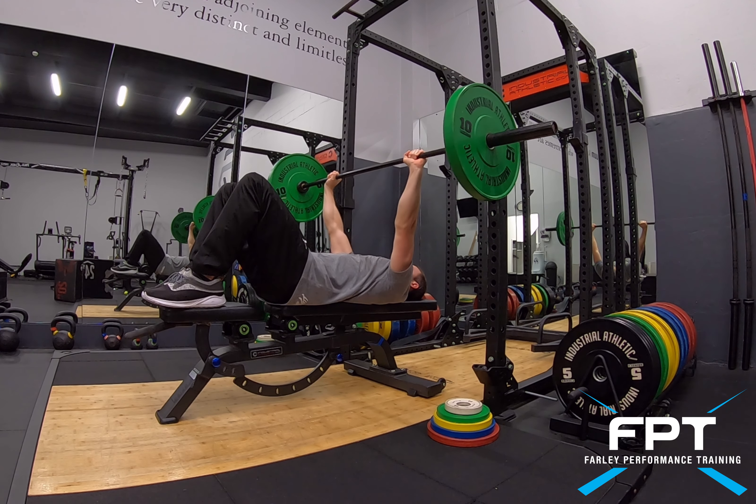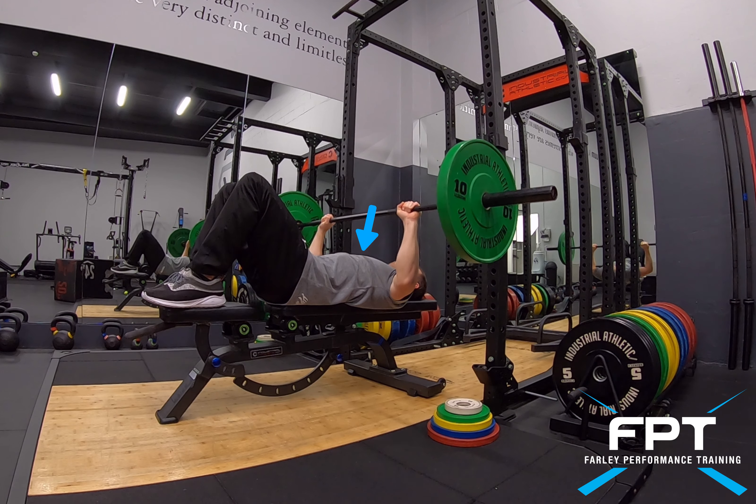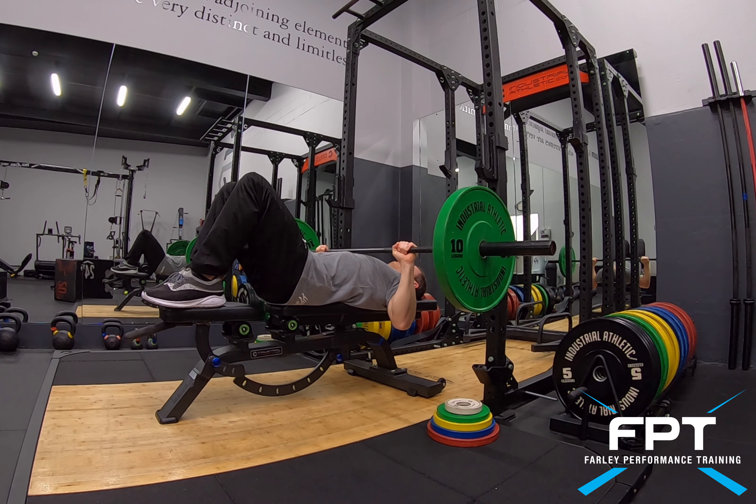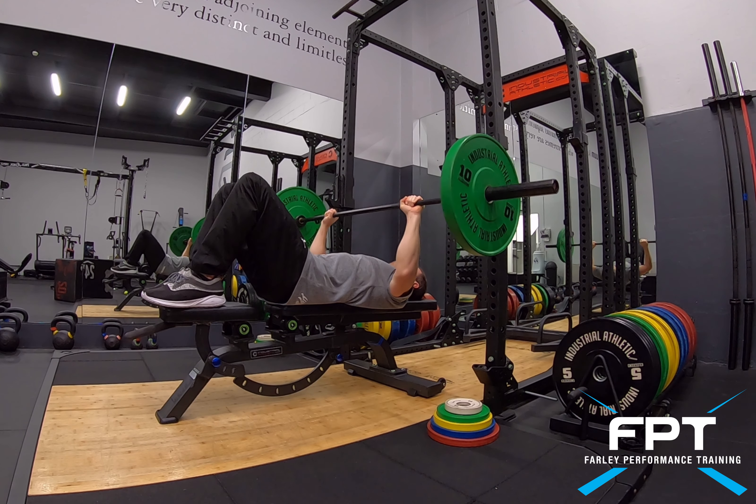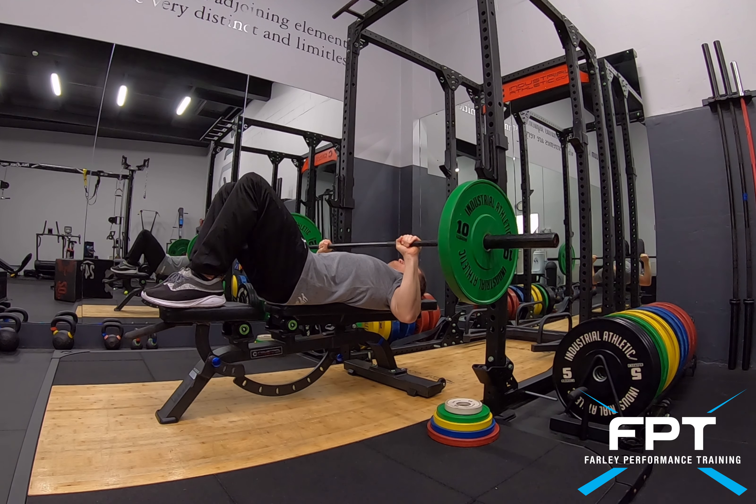Push the bar up as fast as you can in a controlled manner, slow the bar towards the chest, pause, and then big push on the way up. Notice that the wrists are straight as well — keep them locked out, keep the arms straight, and then push hard.